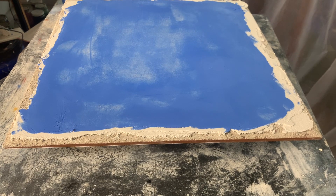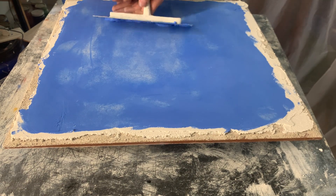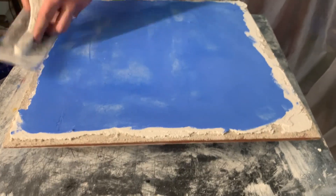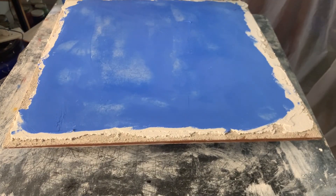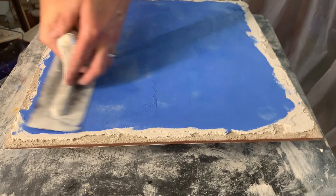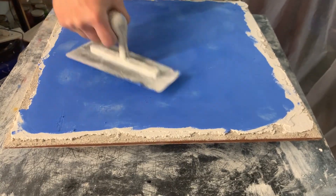I'm going to put one more thin coat in the middle. It can be a little speck — kind of like Venetian plaster, which is really mostly what this is.